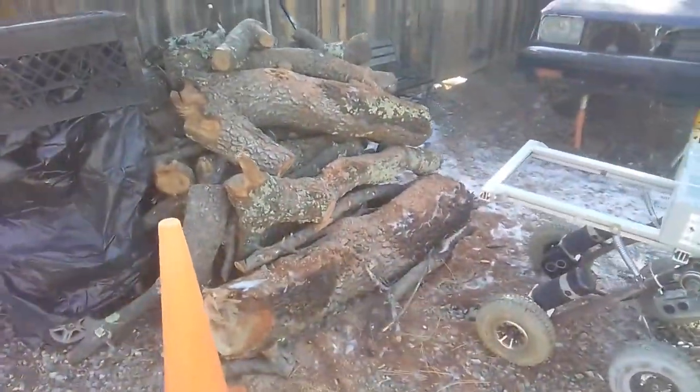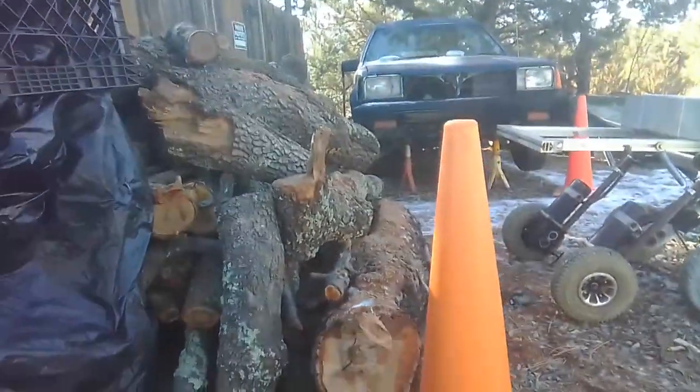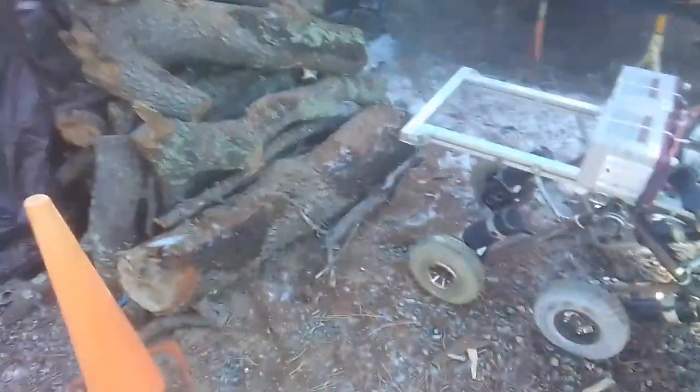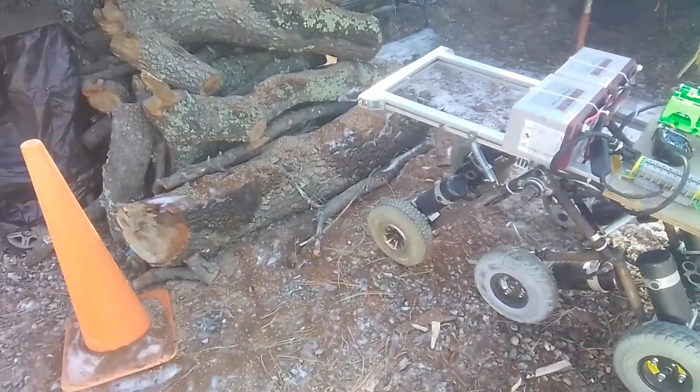Hello. This is quite a stack of firewood. It's probably, oh I don't know, more feet tall. No idea what the rover will do, but now that we can RC control it, we can do it safely. See what happens.